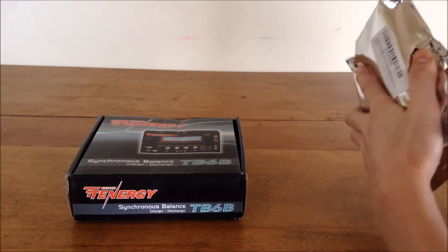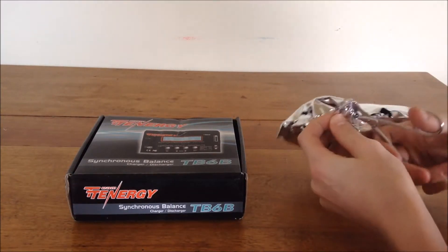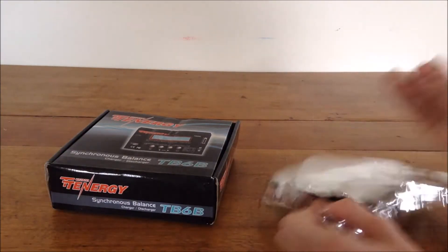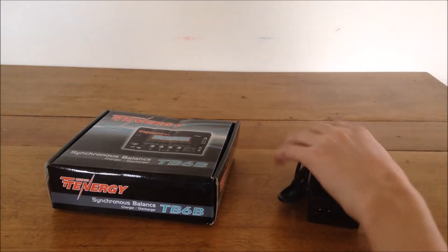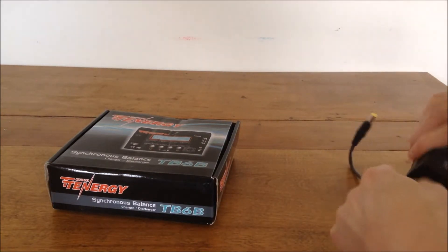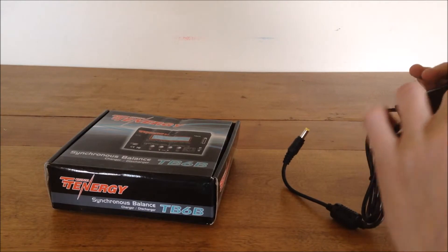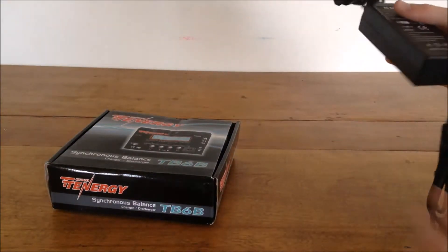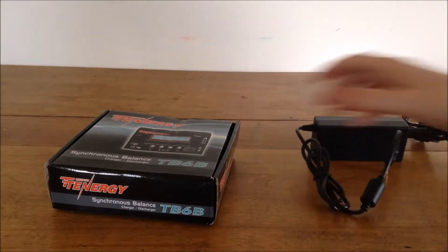So let's open up the power supply first. It comes with a charger cord — one end plugs into the wall via a US wall socket, and the other end plugs into the charger. Pretty self-explanatory.